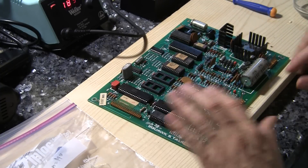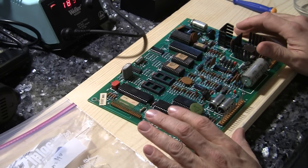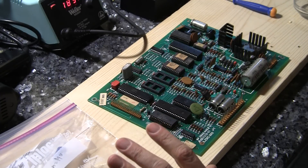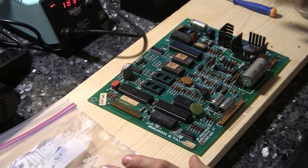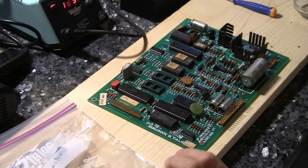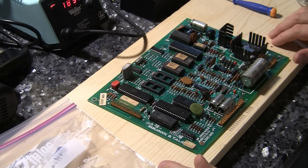This board has got the ability to do music as well as speech synthesis. It's a pretty cool board. In games like Centaur, they actually had a daughter board that was hooked into the system that added reverb, so it had some pretty cool features.